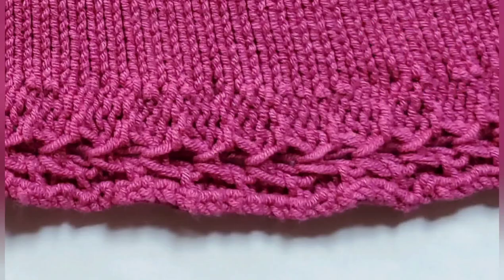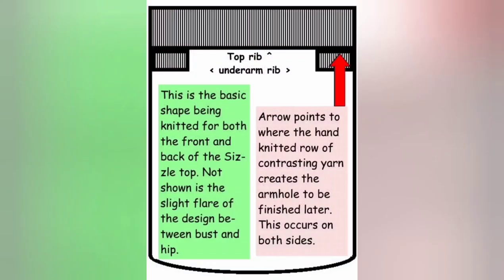We'll begin by knitting this tuck lace trim — a strip by itself with some needles out of work — and then hang it sideways on the machine to start knitting the garment. Here's the basic shape of both the front and the back, and I will explain how this is going to work.